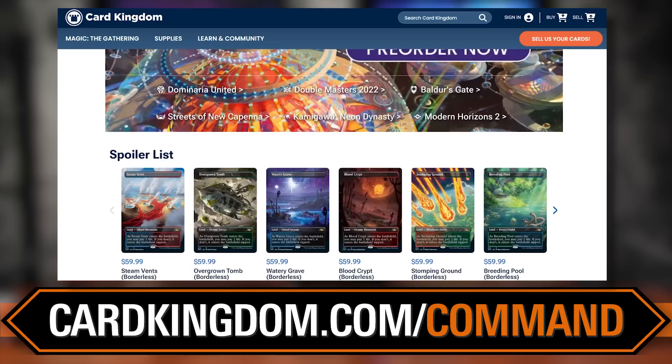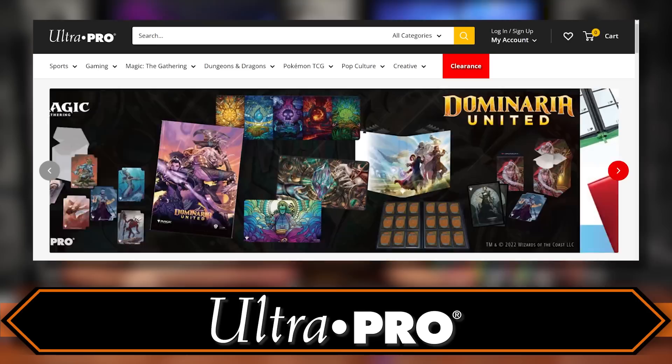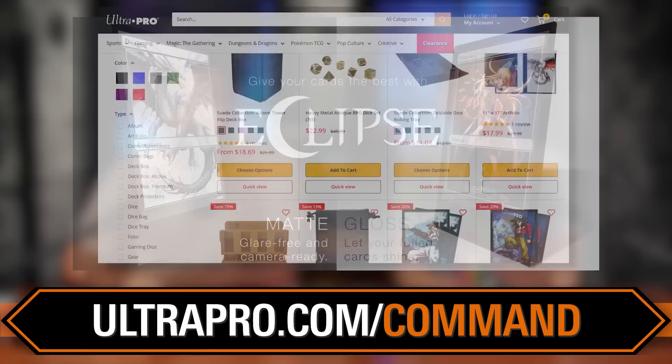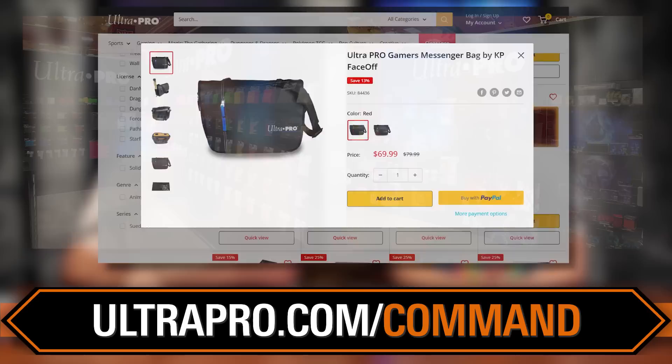We're so very happy to be back with Card Kingdom. And once you get those cards, keep them nice and safe in an Ultra Pro sleeve. Josh, myself, and plenty of people here at the office have been trusting Ultra Pro product for a long time to keep their cards in pristine condition. Shop directly from their site at ultrapro.com/command — you can buy a ton of great stuff, often at great discounts, including binders, sleeves, and play mats with awesome art. That's our affiliate link.